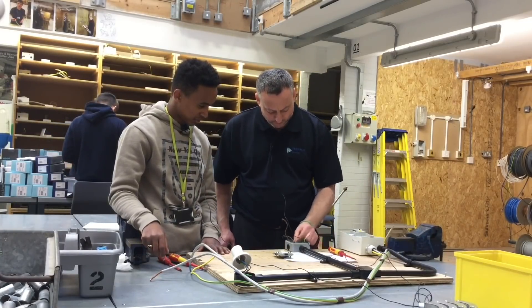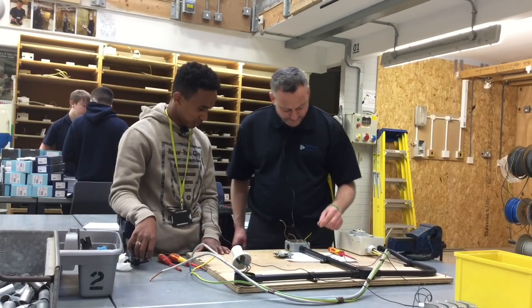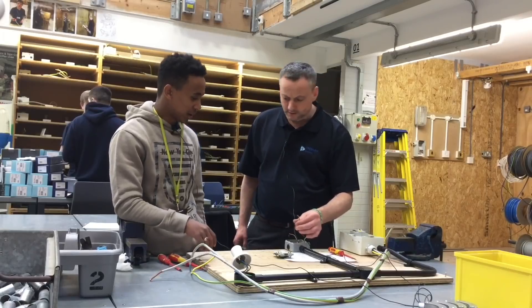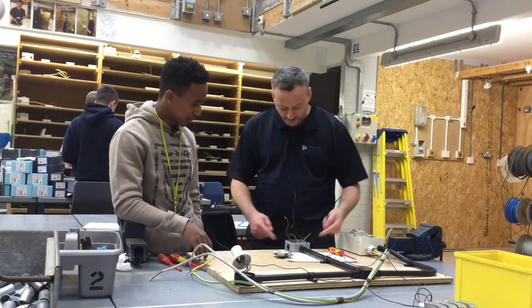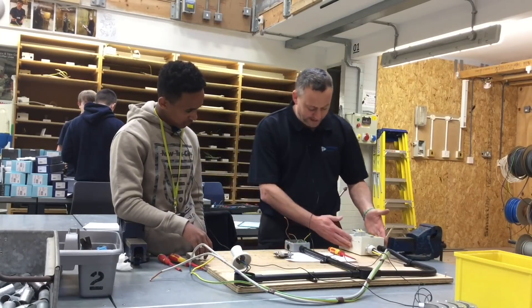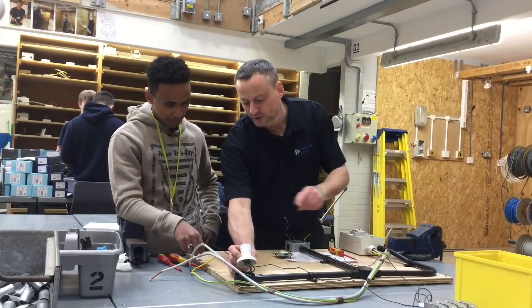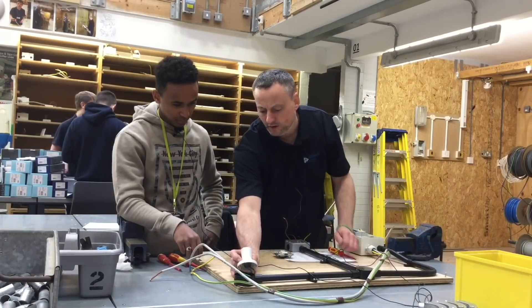The green and yellow conductor here — we're going to call it what? CPC. And what does CPC stand for? Circuit protective conductor. Good. The brown one? Line. The blue one? Neutral. We've got a metal electrical enclosure here — what type of conductive parts are they? Exposed conductive parts. Brilliant. In here we have two pins — which one's line and which one's neutral?